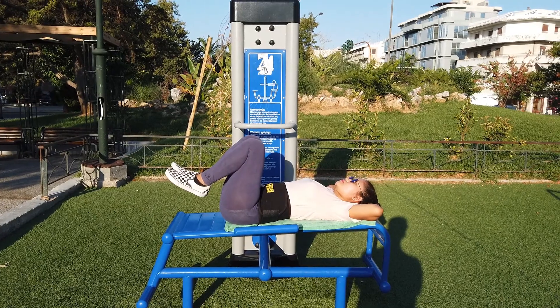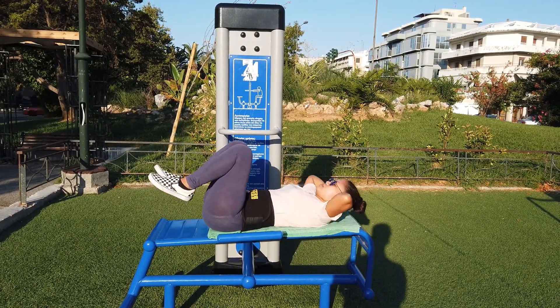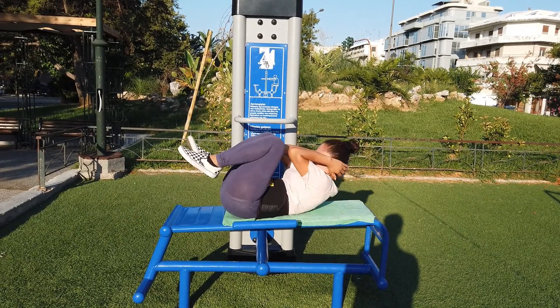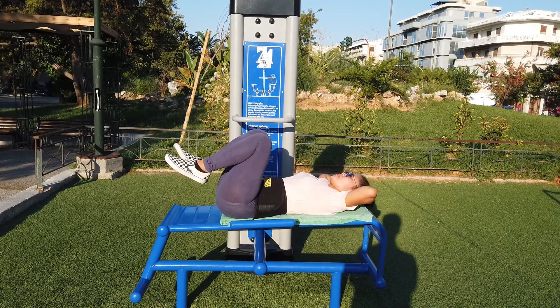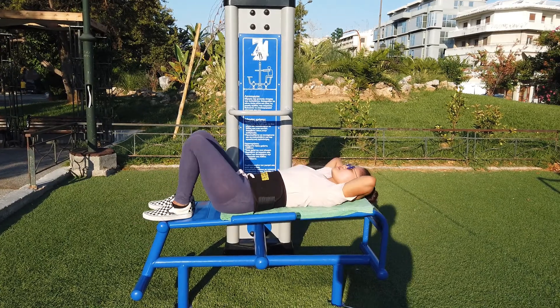Position. Set 2: 1, 2, 3, 4, 5, 6, 7, 8, 9, 10.